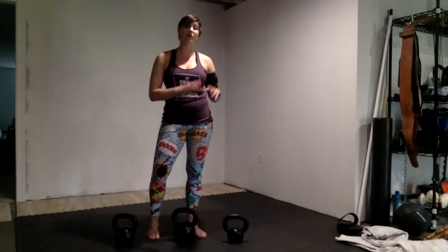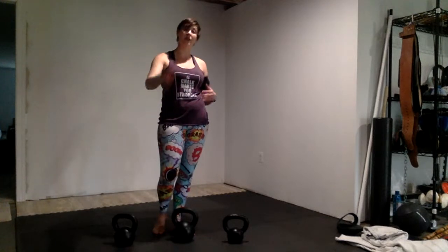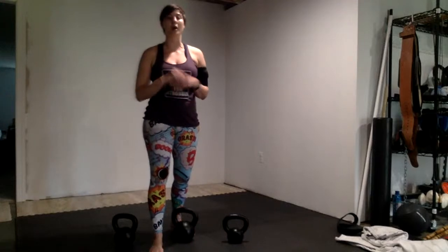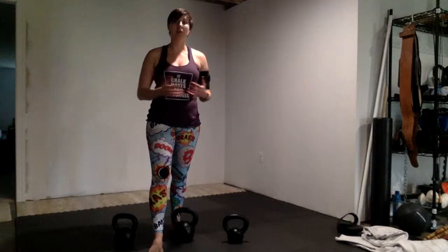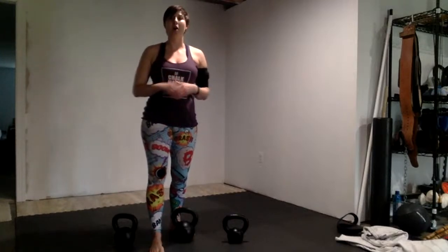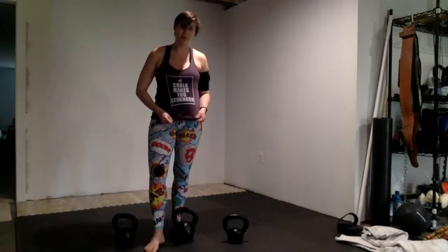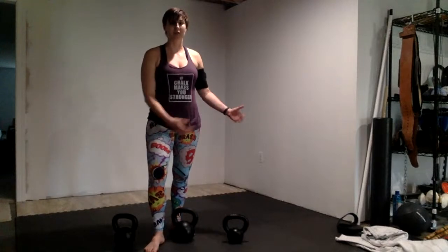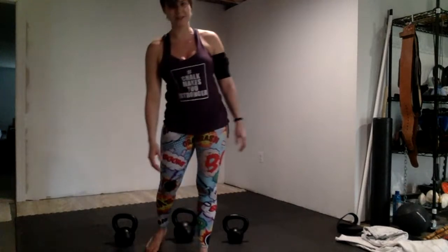I hope everyone found this kettlebell warmup very useful. If you have any questions, write them in the comments section. If you'd like to see more weekly workouts, leave me a message. If you'd like to support the channel, you can become a patron and get detailed workouts on the Patreon page — suggested pledge is $5. You can also support my t-shirt company, hashtag Chalk Makes You Stronger, because I'm throwing around bells. Thank you so much and have a wonderful Wednesday.